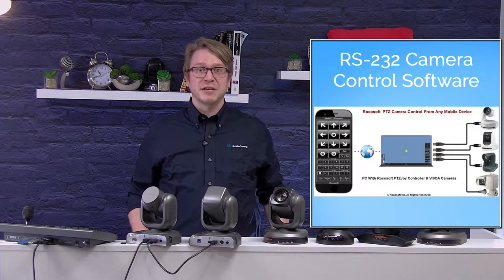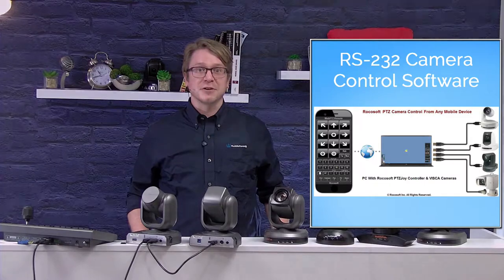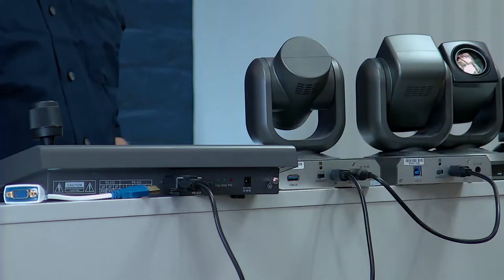For important presentations, you can connect any Huddlecam HD camera, except the 3XA, to our HC Joy G2 joystick controller. The joystick allows users to control multiple Huddlecam HD cameras connected via RS-232 in a daisy chain using the RS-232 in and out ports.